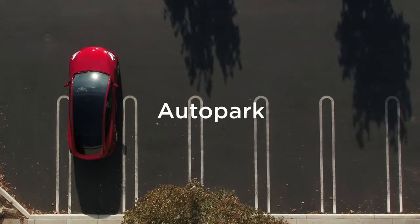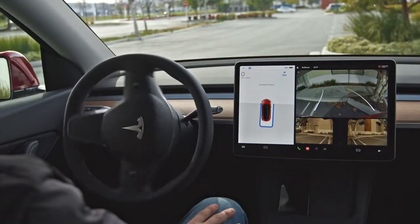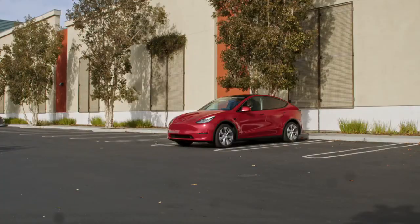With your supervision, AutoPark handles steering, pedals, and shifting to pull your Tesla into parallel and perpendicular parking spots.